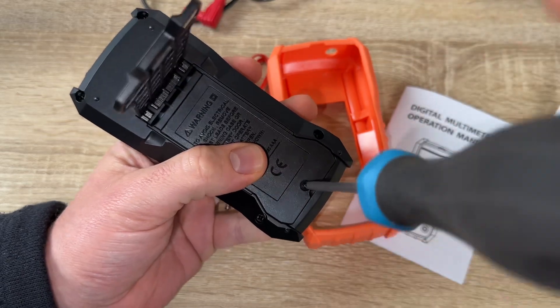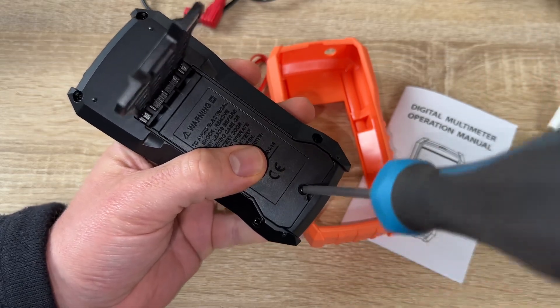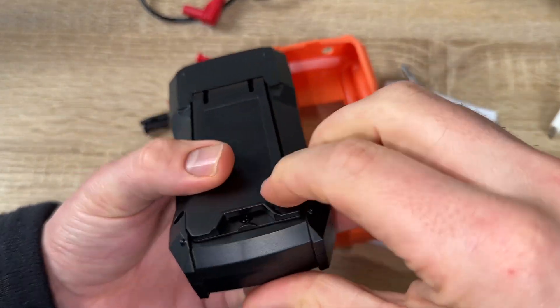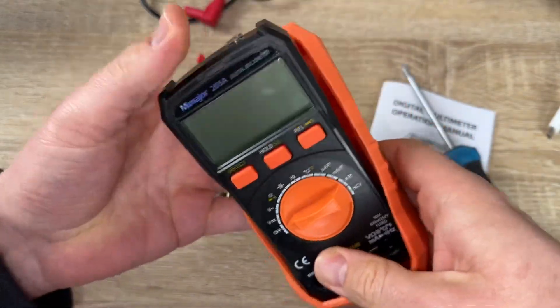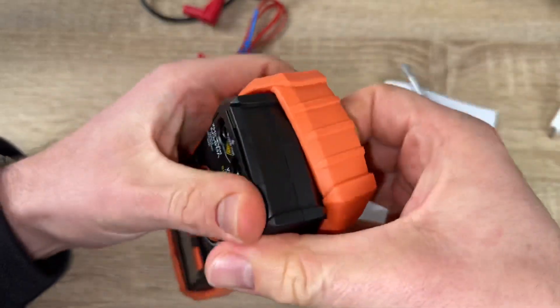The digital multimeter is a new generation device with a high accuracy chip. It has updated software and true RMS (root mean square), which provides higher range and more accurate readings to ensure long-term accuracy of the data. It's a suitable multimeter for household or commercial improvement, whether for wires or hobbyists.